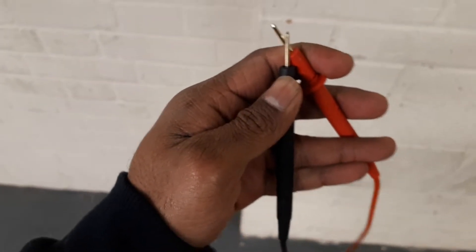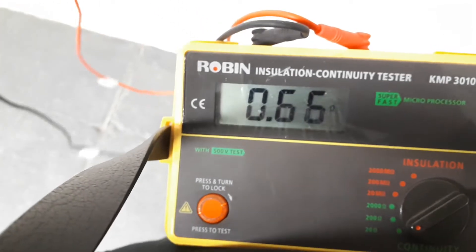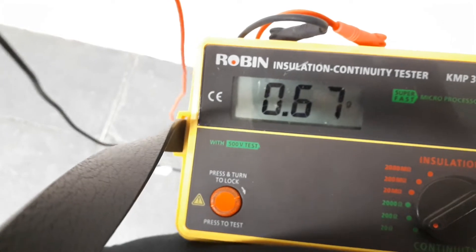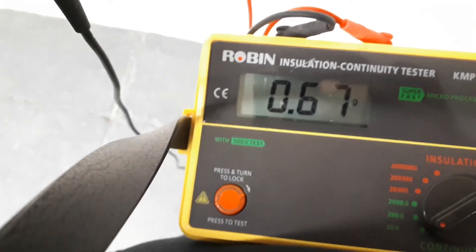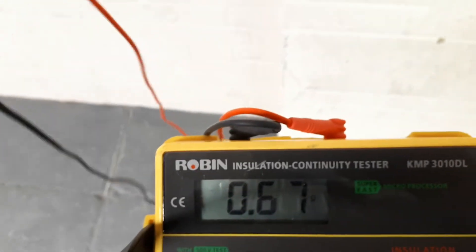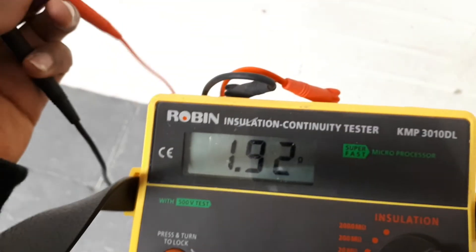When you are on 20 ohms, take the two test leads and make them together like this. It's giving me a number — the number is 0.67. We need to remember this number because we need it later to calculate and get the result. So the baseline reading is 0.66 to 0.67.